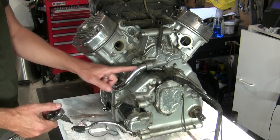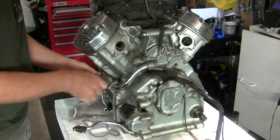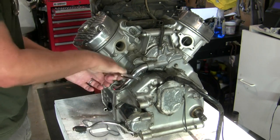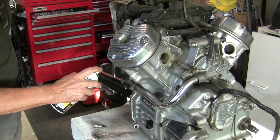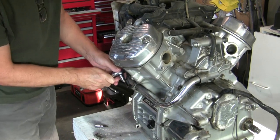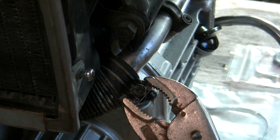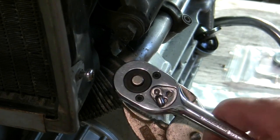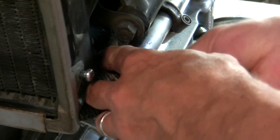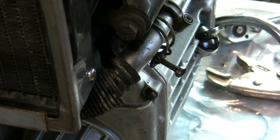With the cooling system now drained, I can start taking some cooling system components off like this tube — this is a four millimeter hex or Allen wrench. This clamp in particular is going to need some TLC; I'm going to get some penetrating oil on that first before I attempt to take it off. It's in rough shape. I'm going to try to hold the main part of the clamp because it's just twisting as I turn it. Believe it or not, that isn't in as bad shape as one might think — I may be able to clean it up and reuse it.